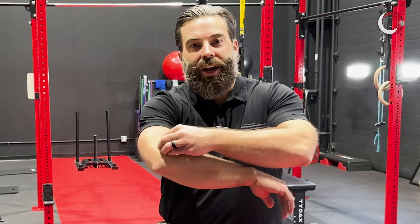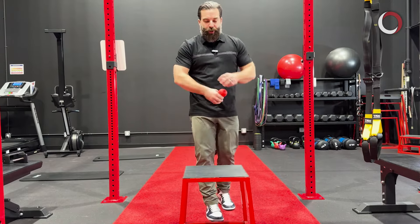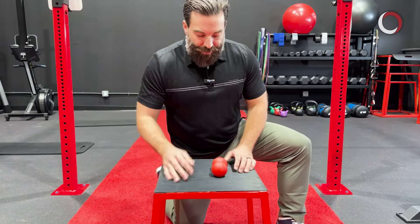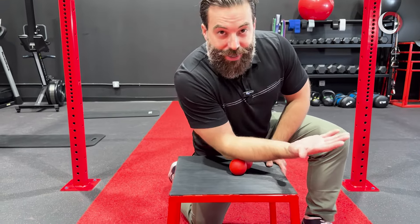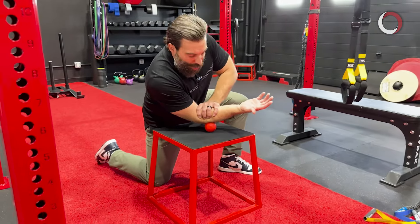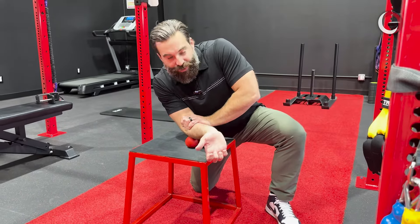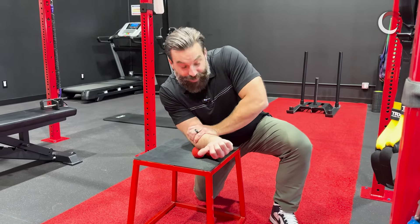The first thing we want to do is unglue some of that sticky tissue around the elbow. Grab a lacrosse ball — a double lacrosse ball, peanut, or single all work. Get the ball down on a firm surface, turn your arm palm up facing the ceiling, and place your arm on top of the ball. Apply a little extra pressure with your opposite hand and roll through that tight tissue. You'll know you're in the right spot because it'll be sore. You can also do wrist flexion and extension to tack and floss that tissue.